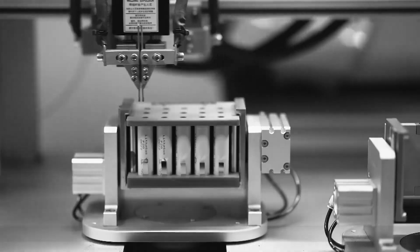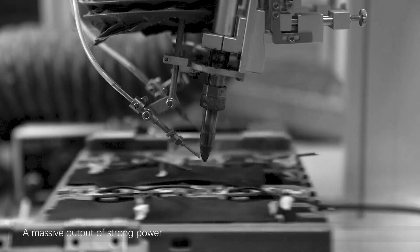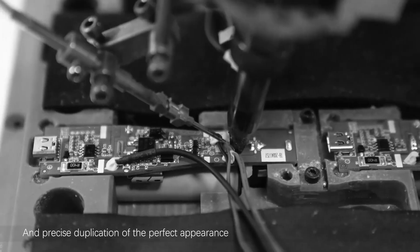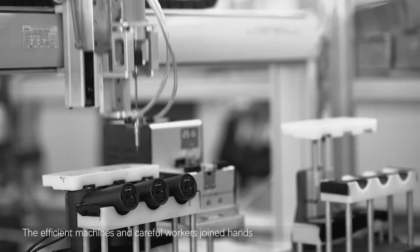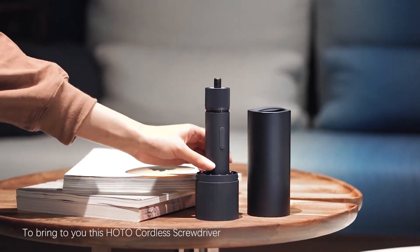Now, it is show time. A massive output of strong power, and precise duplication of the perfect appearance. The efficient machines and careful workers joined hands to bring to you this HOTO cordless screwdriver.